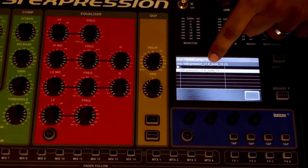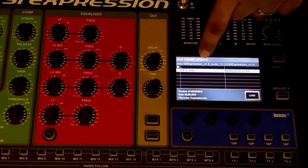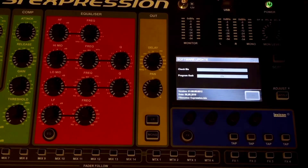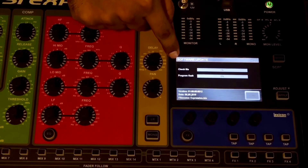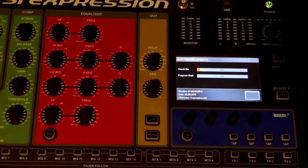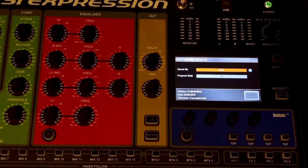Insert USB here. I will extract the file here. We will download and check the info.xml file. Check file complete — that is when we extract the genuine file. Check file is 100% complete.